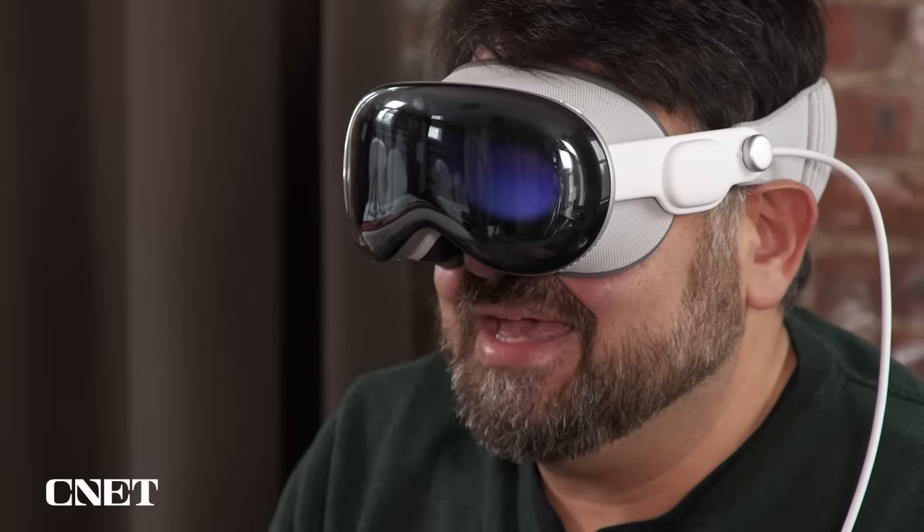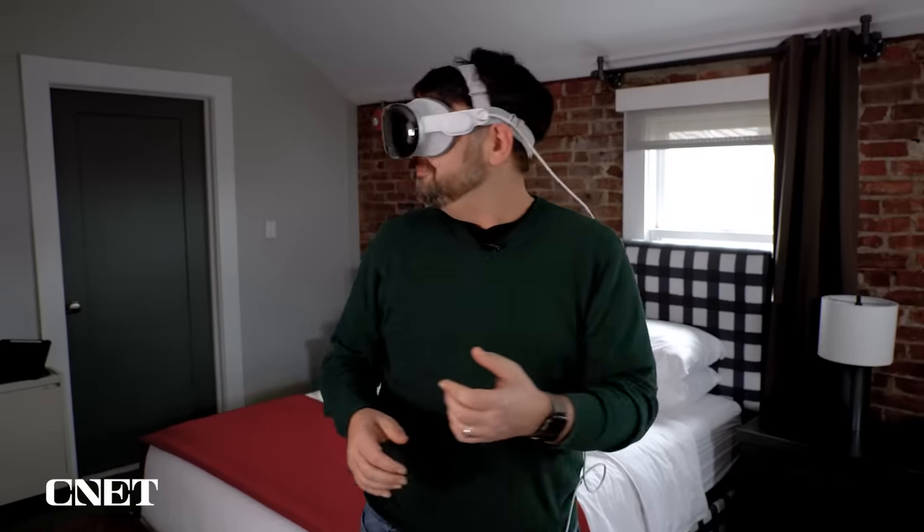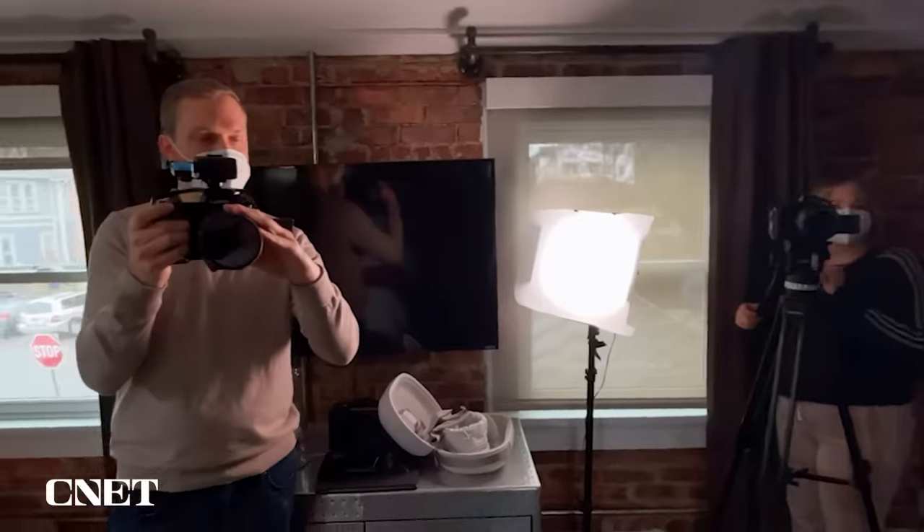One thing about Vision Pro is that it's best for hand tracking and eye tracking when you're seated. A lot of this is browse-y type stuff — clicking, dragging, swiping. The other thing is that this doesn't do any room setup, which surprised me. The Quest 3 has you set up your room boundary, but with Vision Pro you just get up and walk around.